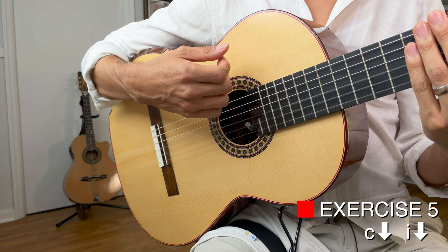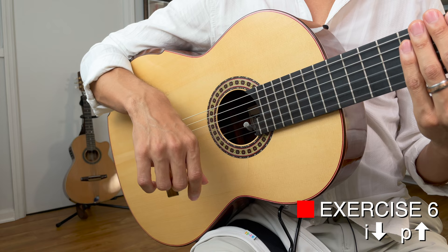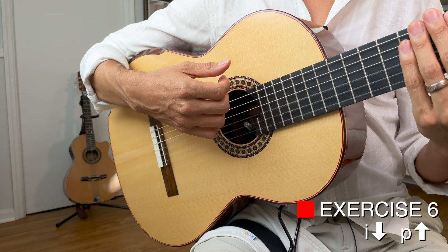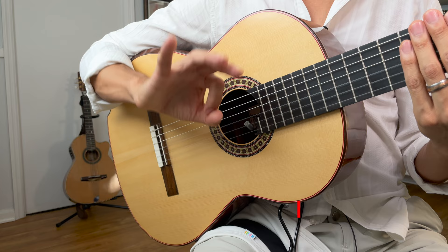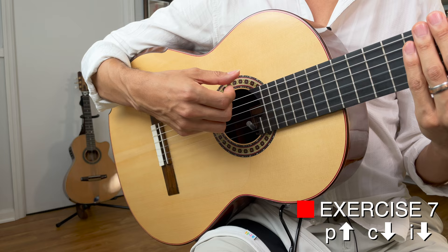The last one is going to be I, P to get us back to the start. We ended with P, C, so now: one, two, three, I, P. Remember you're doing rotation with I. Now let's do three of them — P, C, I: one, two, three, P, C, I.